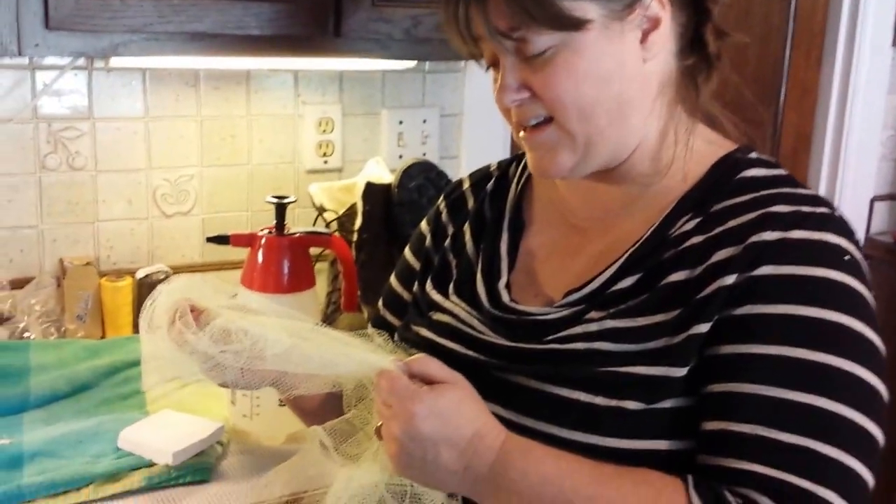You're also going to need a synthetic net — any synthetic netting will do. The reason it needs to be synthetic is you don't want it to stick to your wool while you're felting.